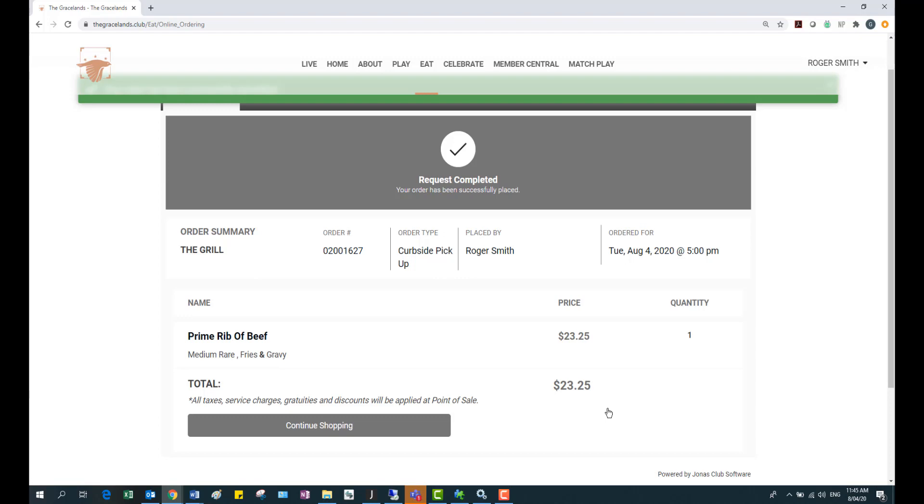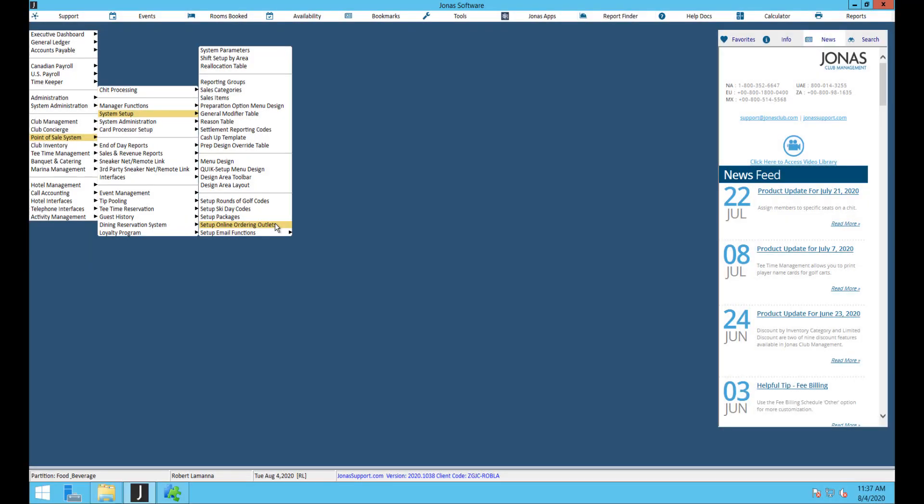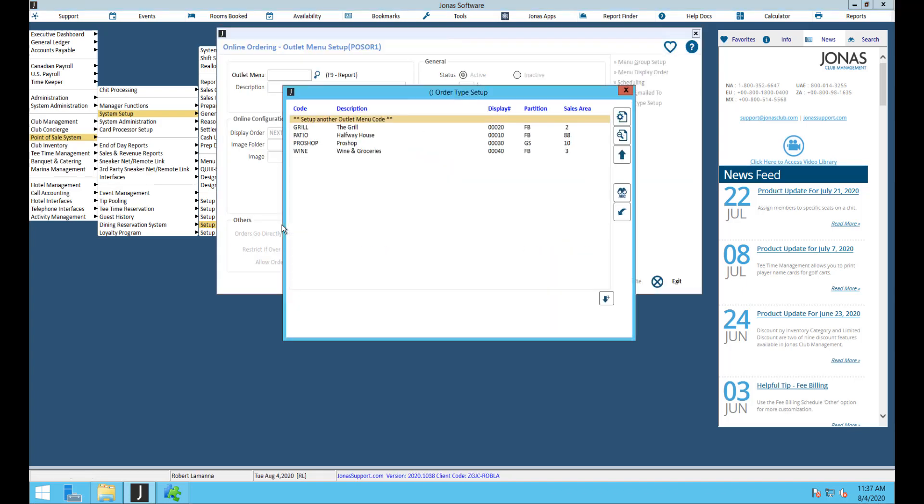Now that we've seen what the website looks like, let's go into Jonas and take a look at all the setups and how to create this at your club. On the Jonas side, go into point of sale system setup and you should see setup online ordering outlets in your menu.